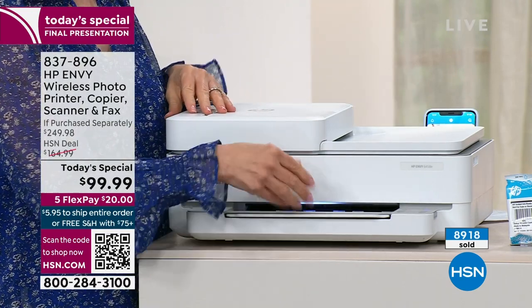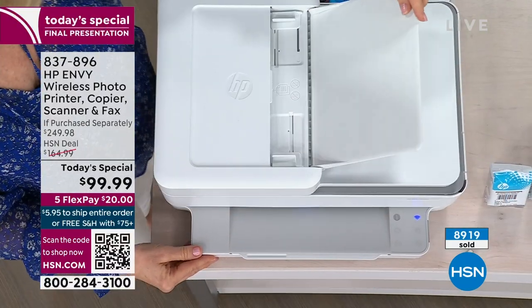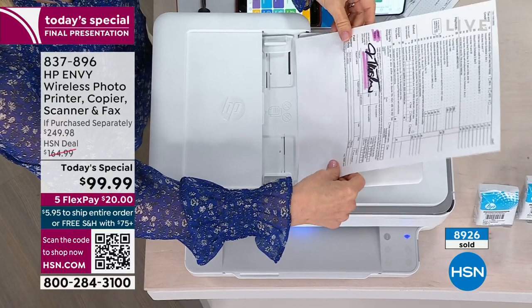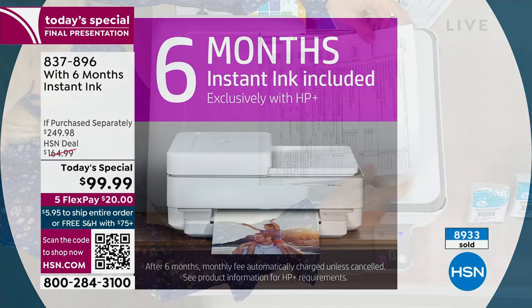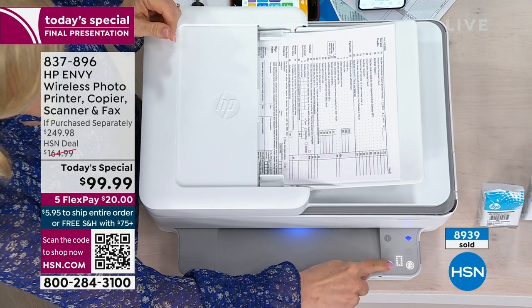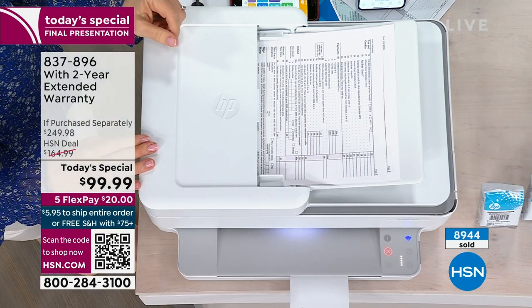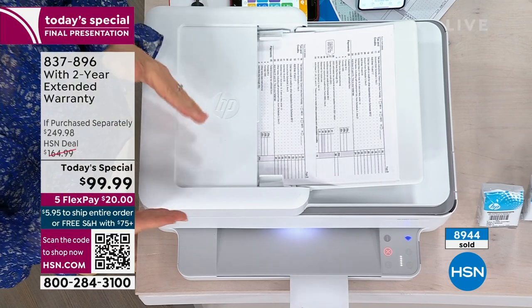Remember — our graphics say HP Envy wireless photo print, copy, scanner and fax, but they don't tell you that you get six months of free ink. That is a big headline. How much was the last ink cartridge you purchased? We're including six months of free ink if you order today. Because you get six months of free ink anyway, and you were probably going to spend around $100 on ink — you might as well get a whole new 2023 printer.